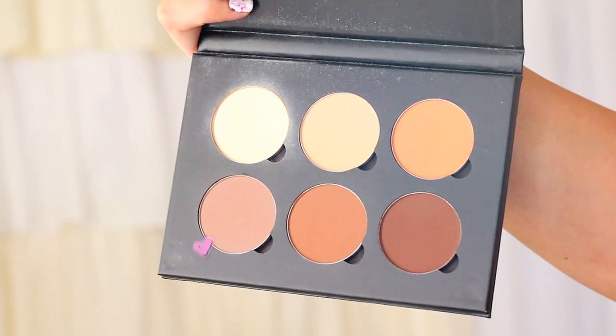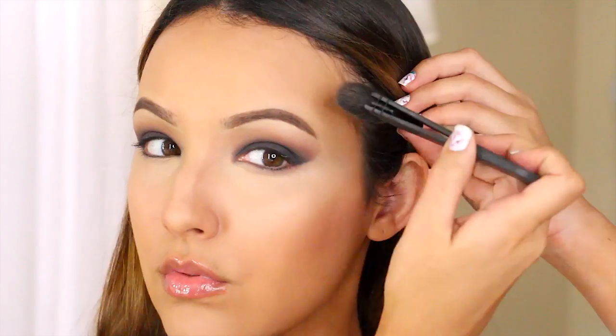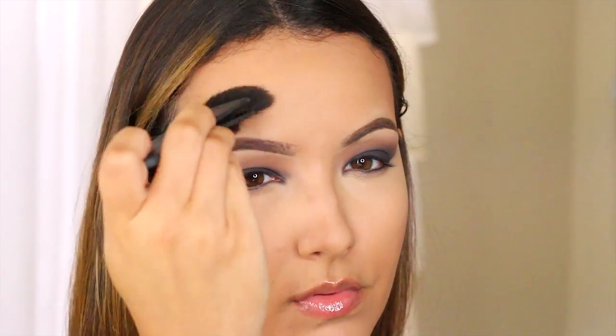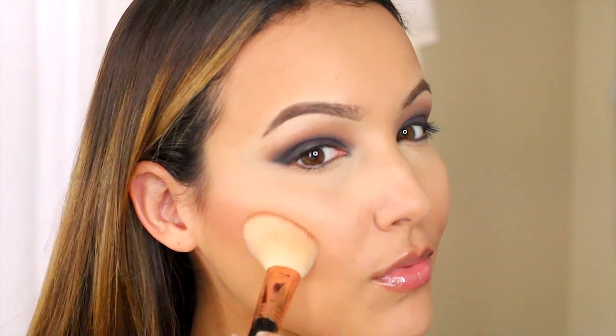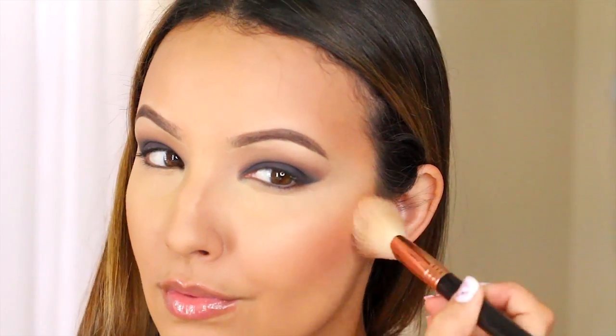Beyonce has a pretty natural face in the picture so I'm just going to do a little bit of contouring with the shade Java from Anastasia Beverly Hills to add some dimension back into my face. Then for blush I'm using Infatuation from Makeup Geek, keeping it pretty low on the cheekbones because hers was pretty sharp. This is the perfect natural blush color — I love it.